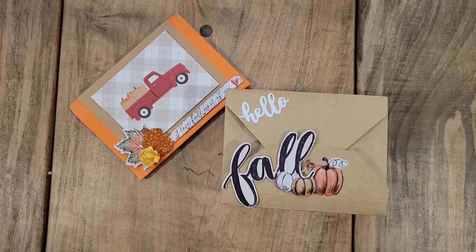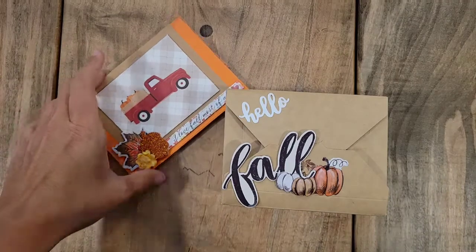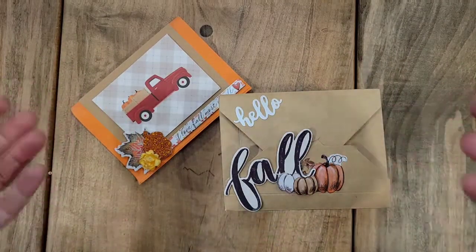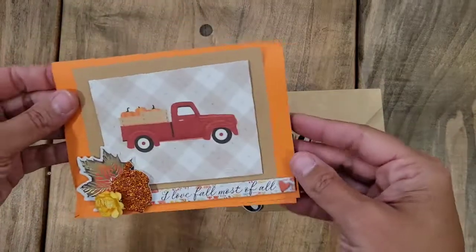Hey guys, I just checked the mail and I had this cute little package in there. I thought, oh my goodness, what have I ordered and forgotten about? Then I opened it up and realized it's my swap from Jill over at Little Pink Crafter. We did a fall embellishment swap over in Jill's group on Facebook — I think it's called the Yaya Sisterhood Swap Group. It was supposed to be eight flat embellishments, but we both decided we would probably layer ours up just a smidge.